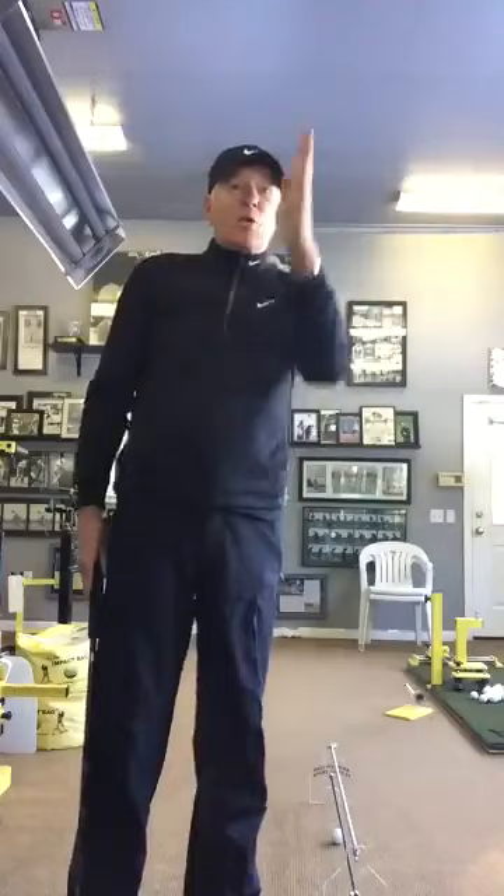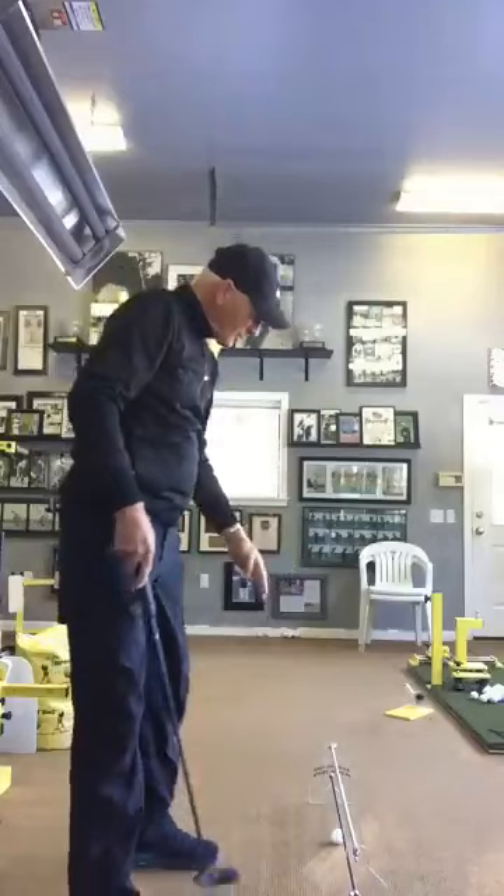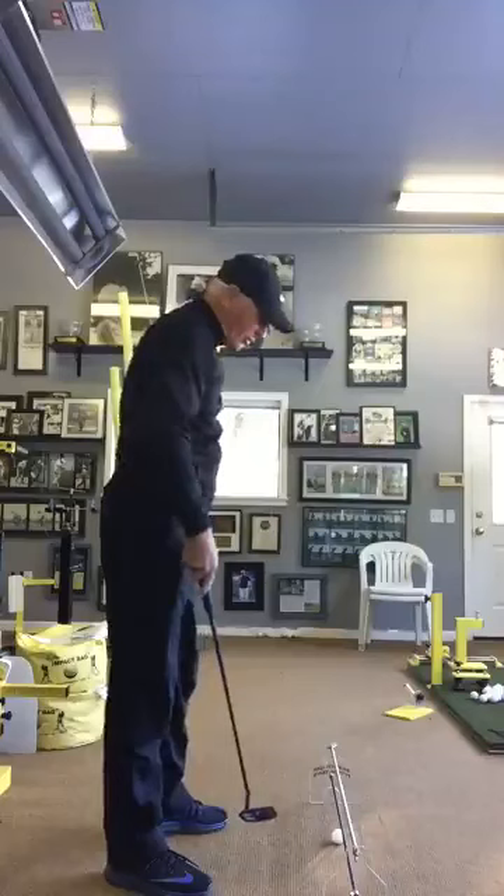We talked putting — getting your ball started on line, reading the break properly, aiming properly. We talked about hitting on the sweet spot of the putter. We talked about being committed to your line and reactive routine. This really helps me. I used to hate it because I couldn't get it through the hole right there.